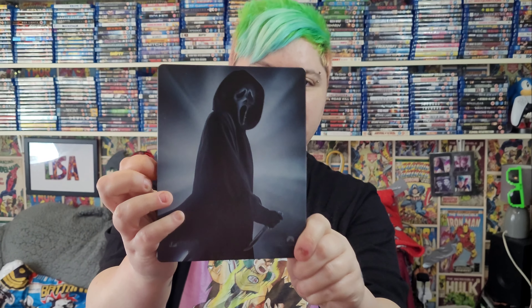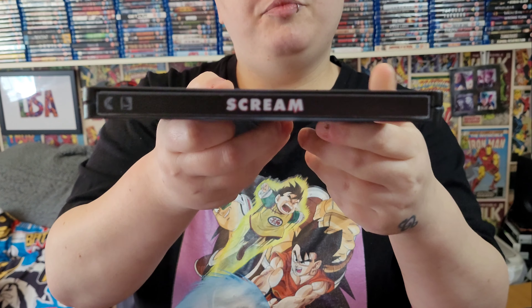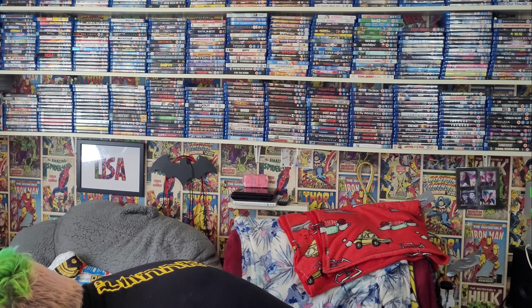Ghostface is on the back as well — that is amazing. On the spine it says Scream. I wish it would say Scream 5 because that would just be awesome. And then inside you get of course two discs.